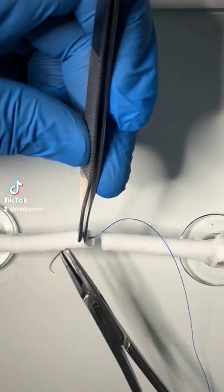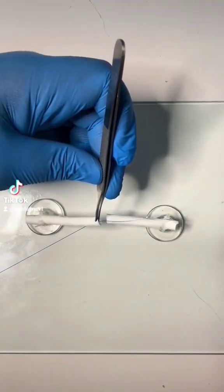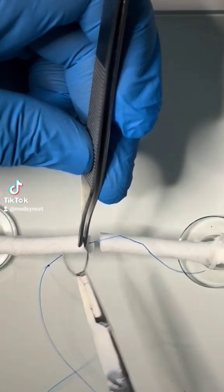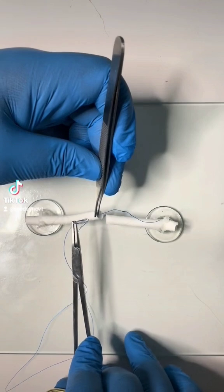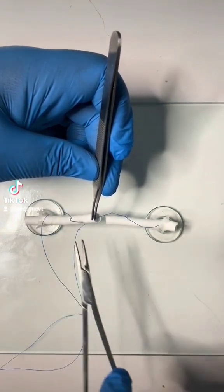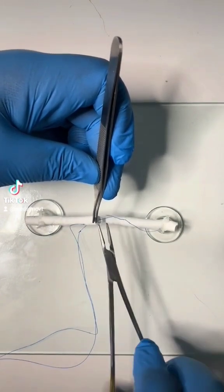You start with an oblique bite from the site of division, exiting one centimetre distally. Without letting go of the tendon, with the needle holder ratchet unlocked, manoeuvre the needle such that you can take a longitudinal bite on the anterior surface of the tendon through its core substance, exiting at the site of division.